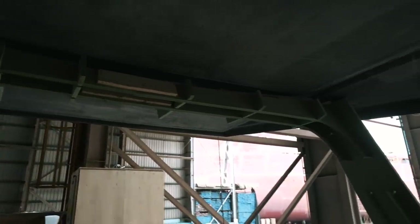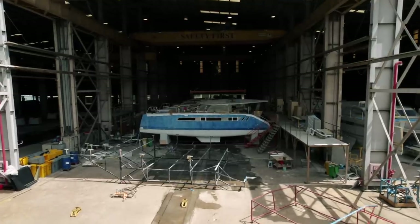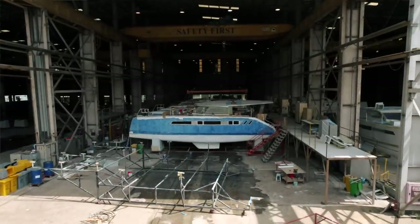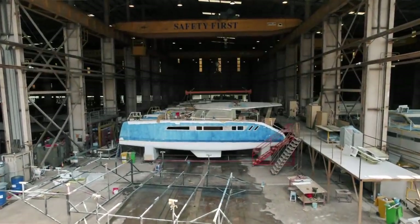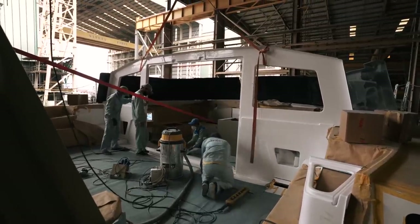Once the bulkhead and targa arch are bonded in, you can start working on things like steering and all the mechanisms that go in that area — the mechanics, the guts of the boat. It's almost quarter to ten; in 15 minutes these guys will go on their break and I will go on board to film so that I do not disturb their workflow or detract from the Seawind scheduling.